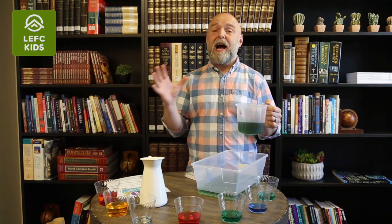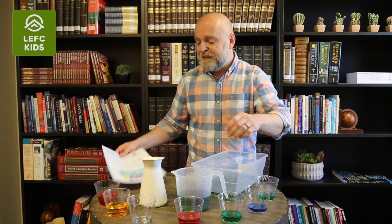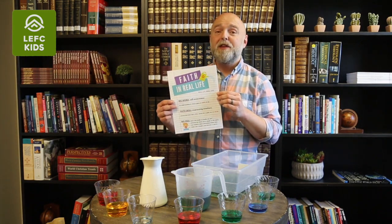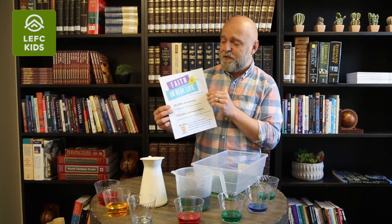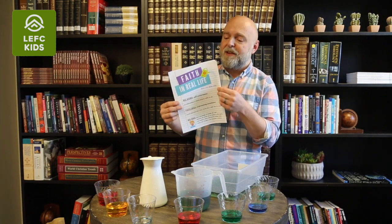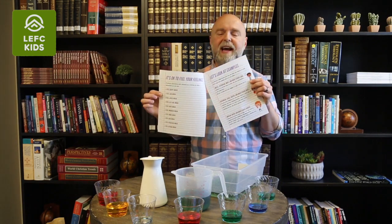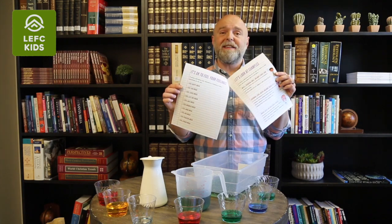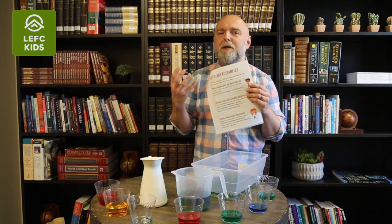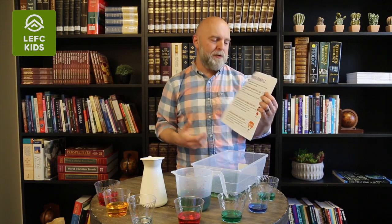There are many ways to pour out your heart before God, and that's why I prepared this printable for you. It's available in the description under the YouTube video — there is a download link you can click and this PDF will go straight to your hard drive. You can print it or just have it available. There are exercises you can go through with your children to make it more real — what does it mean in real life to pour out your heart to God?